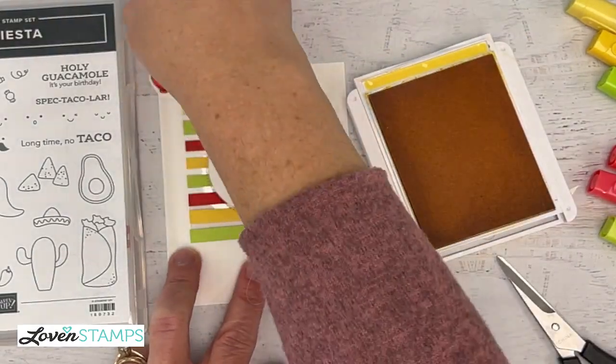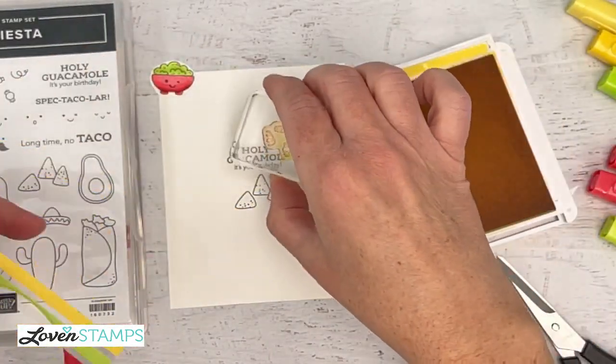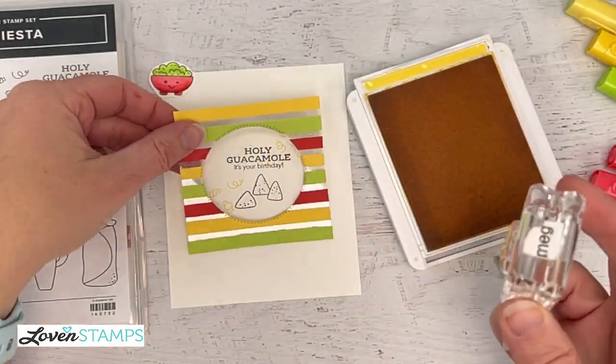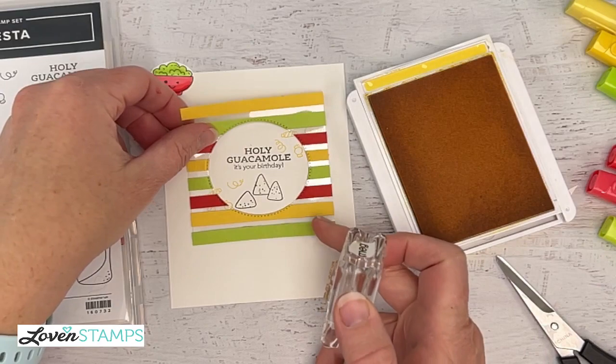Sometimes it's good to just let them settle — let that ink dry a tiny bit. Then I'm going to go ahead and pop some confetti there on the side. It's kind of fun confetti — it sticks into the hole, but you can also see it through the sides.